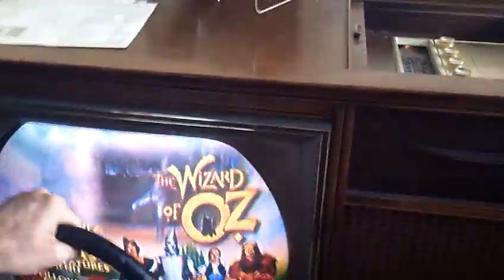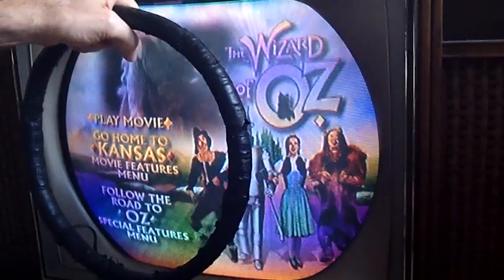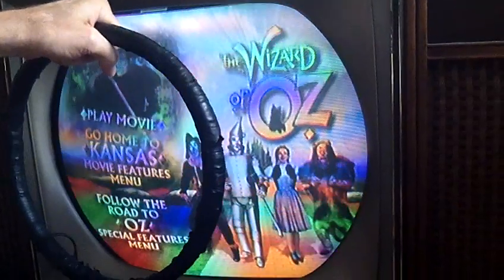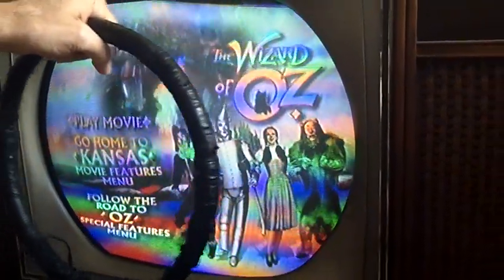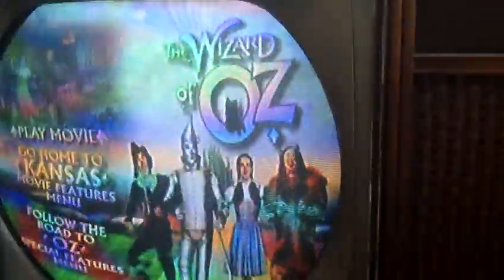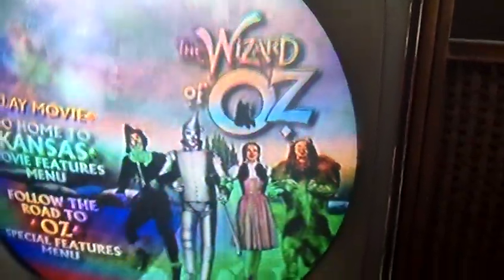Sometimes the screen doesn't look bad but I'm going to do it anyway so you can see. Right now nothing's happening — see how the screen isn't changing? Now I'm going to slowly bring it up. There you go — this is me bringing up the AC on the variac. I'll just move it around. This alternating magnetic field will demagnetize any parts of the screen that might have gotten magnetized.